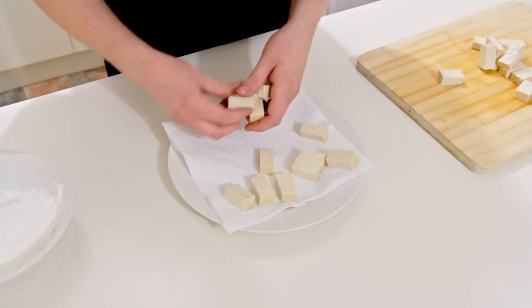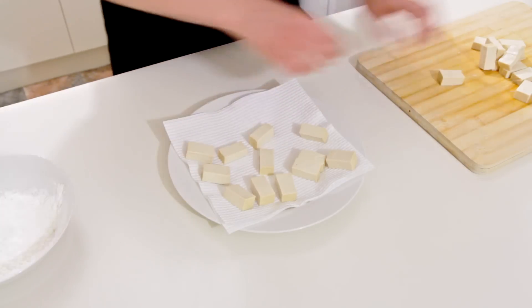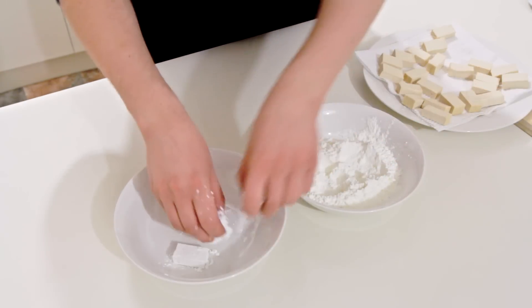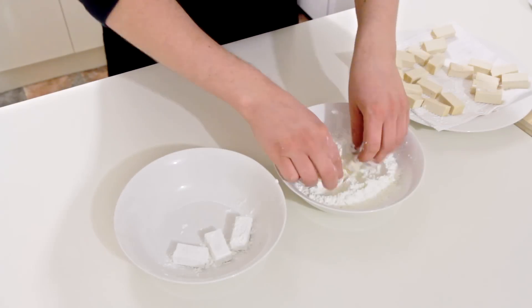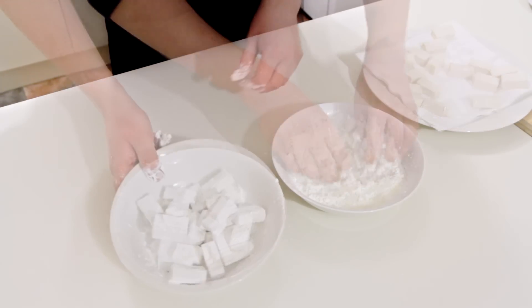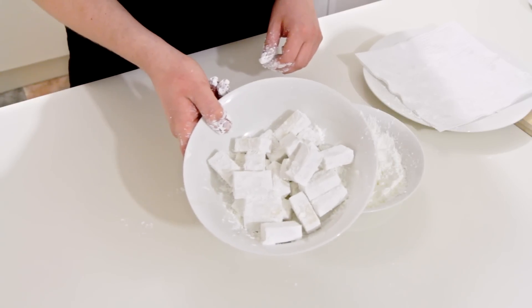I'm just taking my pieces of tofu and placing them onto some paper towel, and this will remove some of the excess moisture so it doesn't spit at you too much when you put it into the deep frying oil. Then I'm just coating these in some corn flour or corn starch, and this will give them a nice crispy outer coating — just like that, and we're ready to fry.